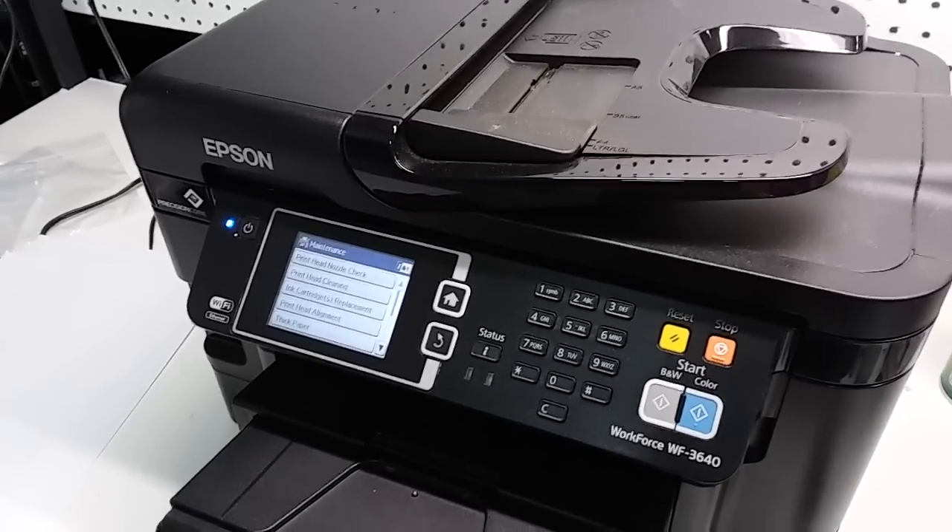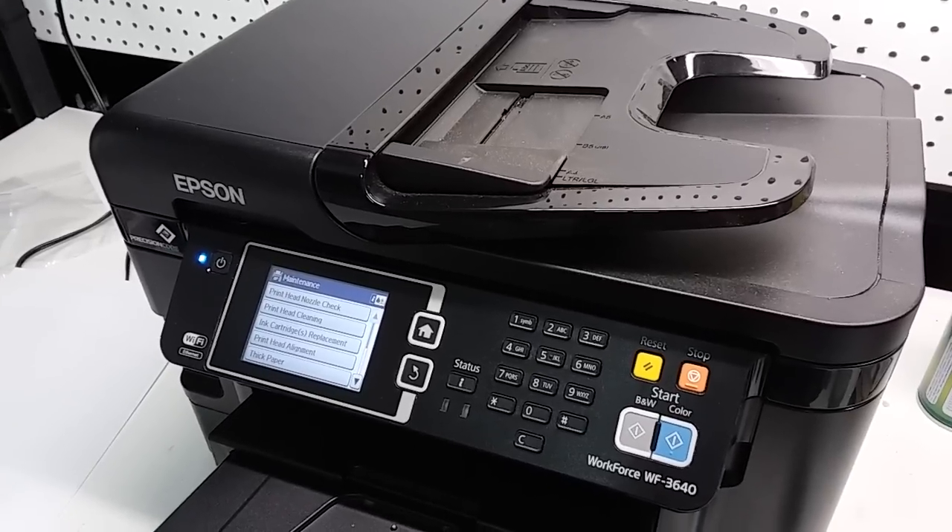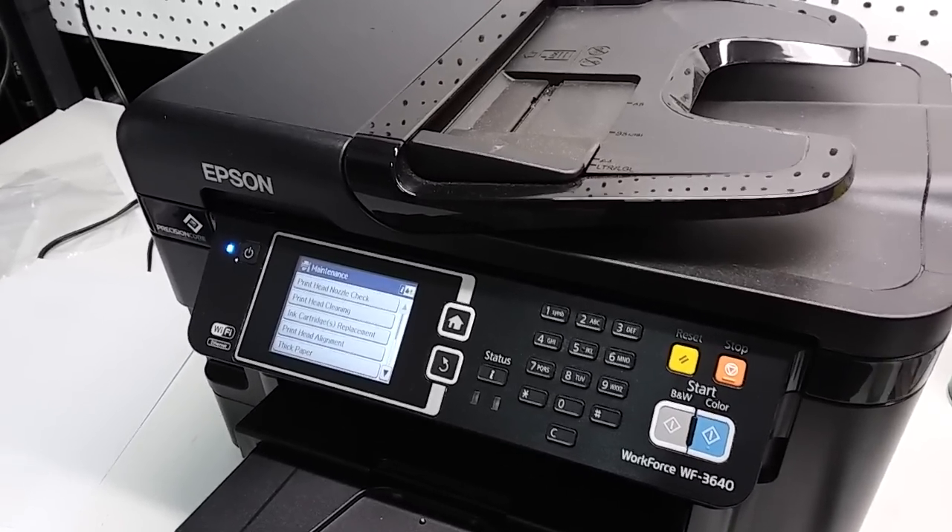If you have this printer and it's already been used, just keep using it so it doesn't dry up the ink in the nozzles. Thank you for watching.